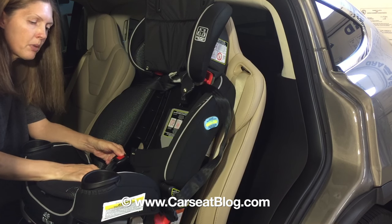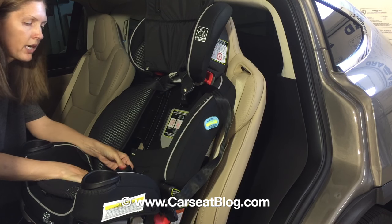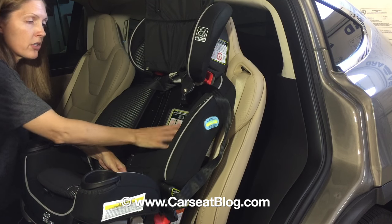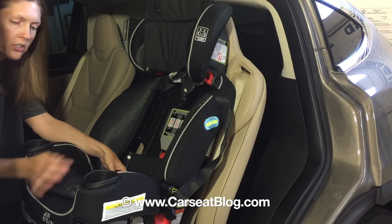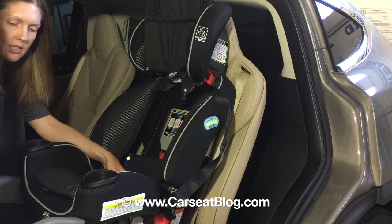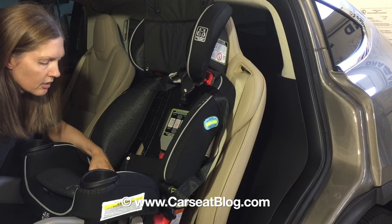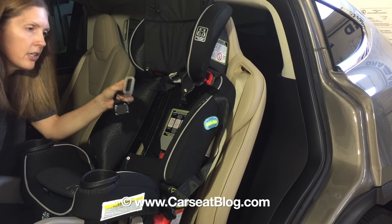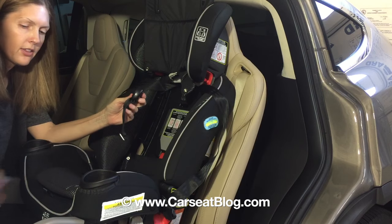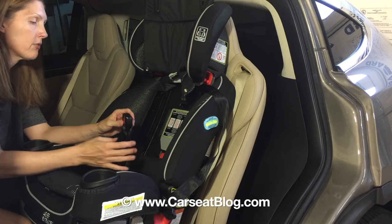We're going to take the buckle portion out of the seat as well, because that's going to get stored into this compartment. The easy way to do that is to pull the extension panel forward, and then just reach under and pull the buckle up and pull it out. Don't forget to put the extension panel back in, because that's used for rear facing only.